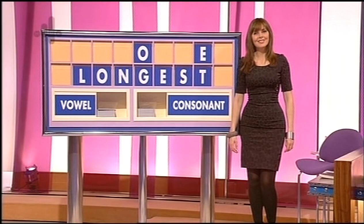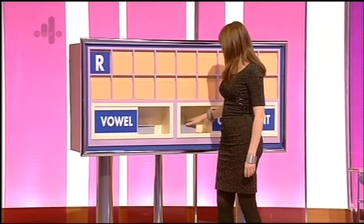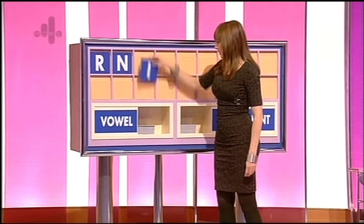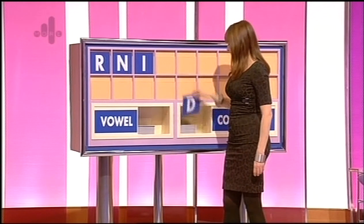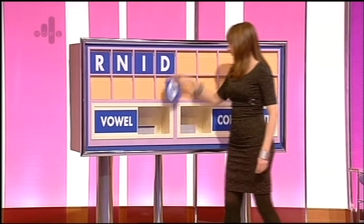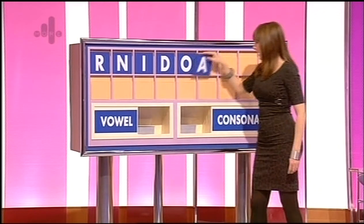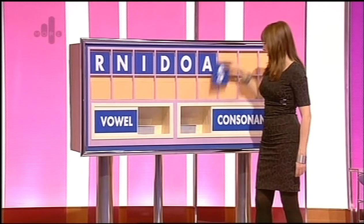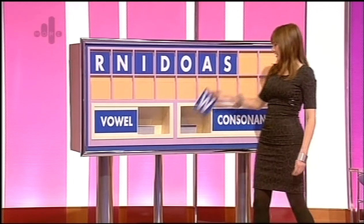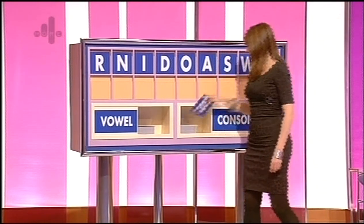Thank you, Aidan. R, and another consonant: N. And a vowel: I. And a consonant: D. And a vowel: O. And a vowel: A. And a consonant: S. And another consonant: W. And another consonant: N.